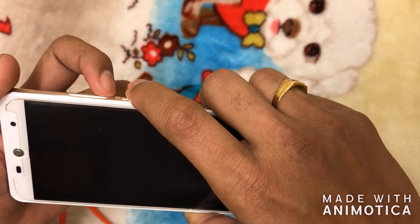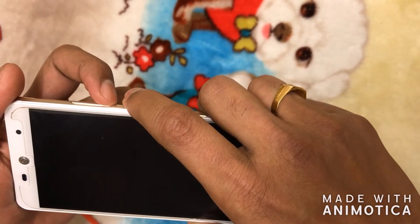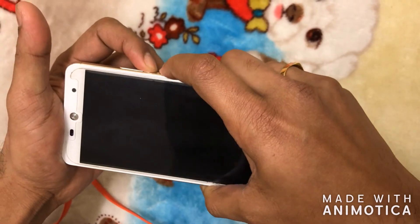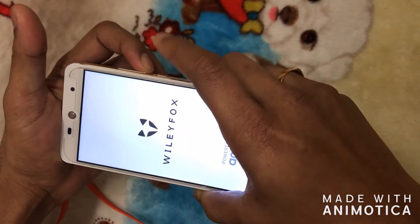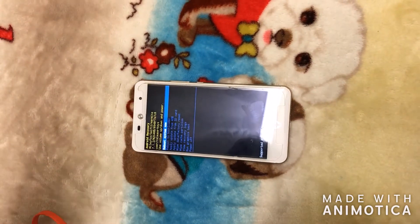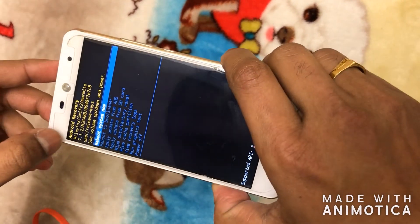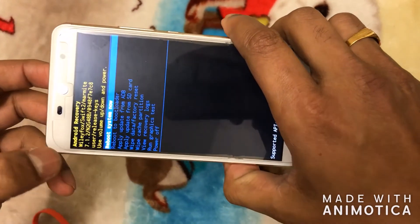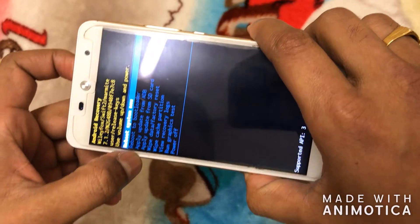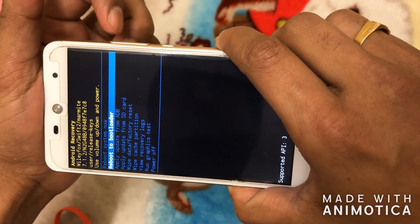To enter recovery mode, use the volume down button and the power button simultaneously — press and hold for about three to four seconds until it turns on. I'll show you: volume down and power button simultaneously. You can see it's powering on. Leave it for a few seconds and it will come into recovery mode. You will see Android recovery with different options: reboot system now, reboot to bootloader, apply update from ADB, and a few others. Using the volume button you can move between these options.